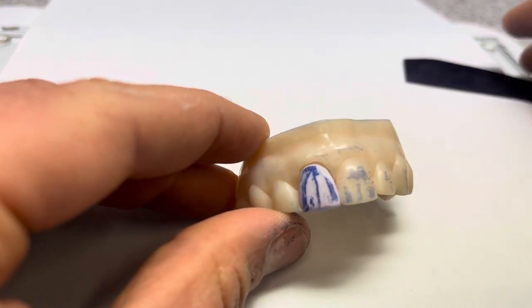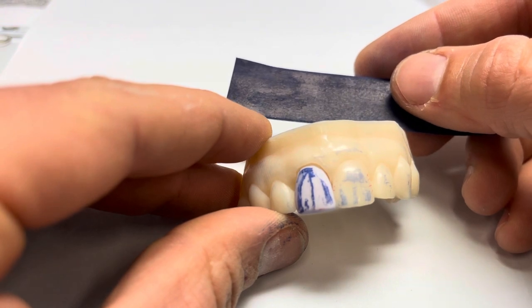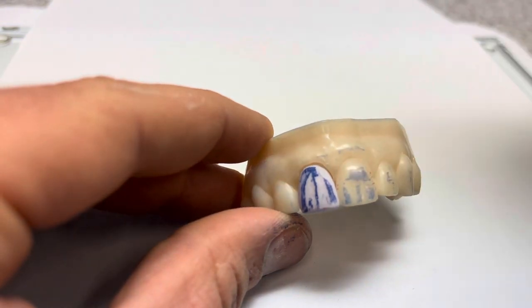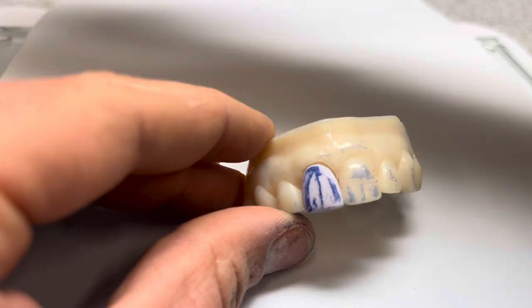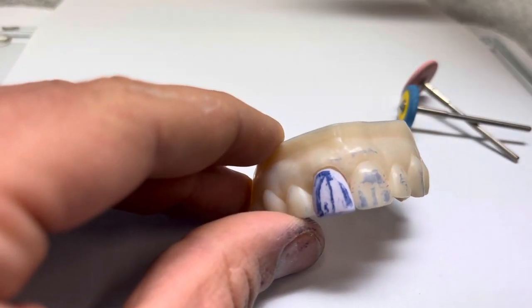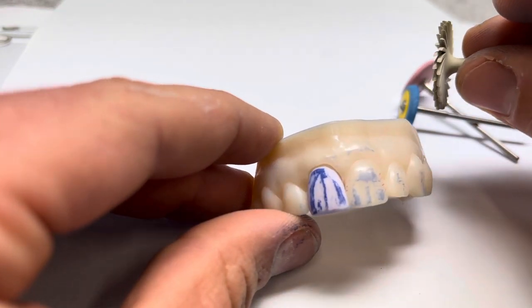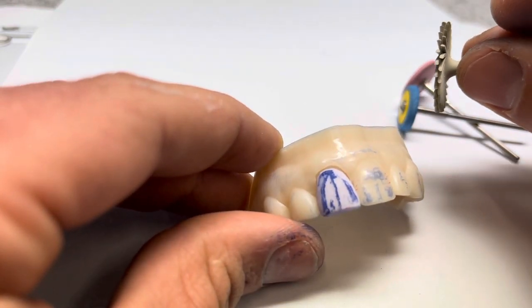You can see how this simple piece of articulating paper can get us in the ballpark. We'll do the rest of the fine adjustments by hand with our Brassler wheels, then polish things up with the Feather Light to get a really nice shiny replication of the tooth next to it.